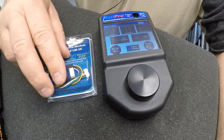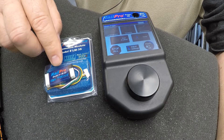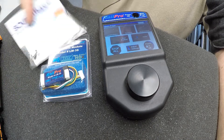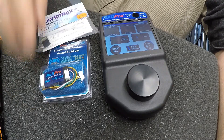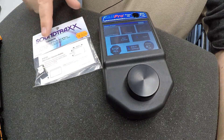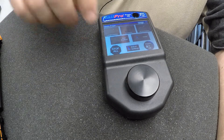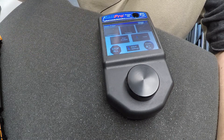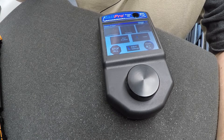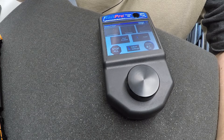This video is going to be about installing one of these RailPro receivers into an HO locomotive. We're also going to do sound, so we've got some of these Sugarcube speakers here from Soundtraxx, and we're going to put two of those in the locomotive. These receivers are pre-loaded with diesel prime mover sounds and various other sounds.